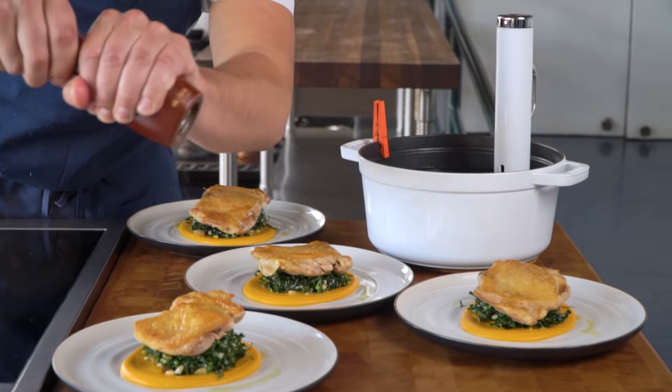For more amazing dinner ideas, check out ChefSteps.com. We have so many recipes and techniques to help you kill it at weeknight dinners. And while you're there, order yourself a Joule and get cooking.